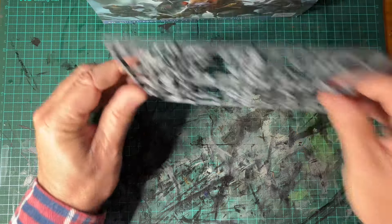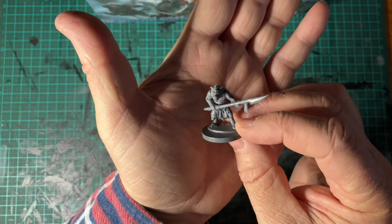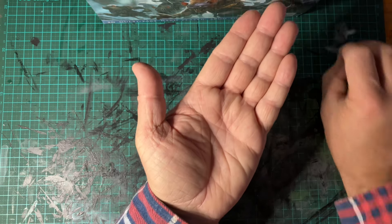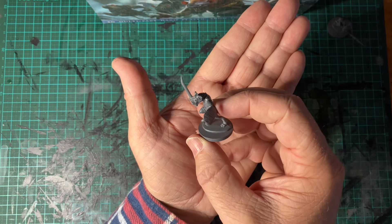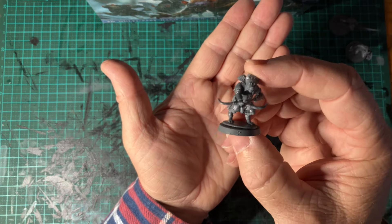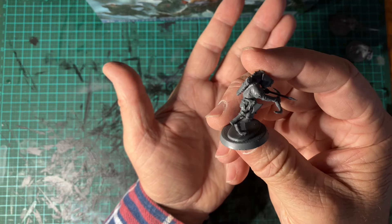They don't take long to make. Here's a couple that I made from one sprue. I like that one — nice archer, a bit of an action pose, with a spare weapon on his side.